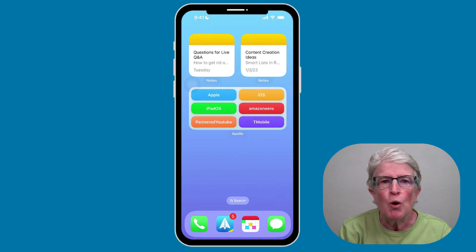Have you heard of widgets? Widgets allow you to have quick pieces of information right on your home screen. But too many widgets take up space and don't leave enough room for your apps. A remarkable feature of widgets is that you can stack them. Let's walk through how to do that.